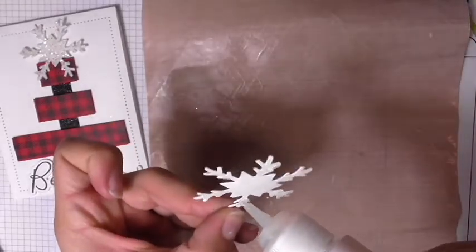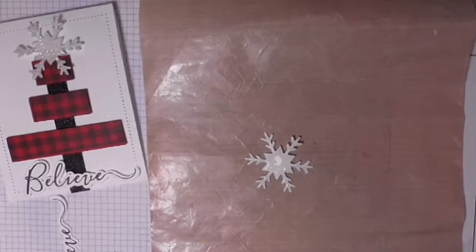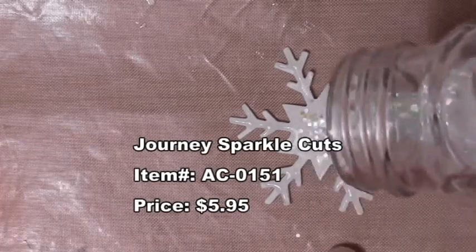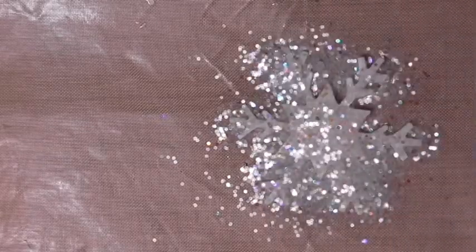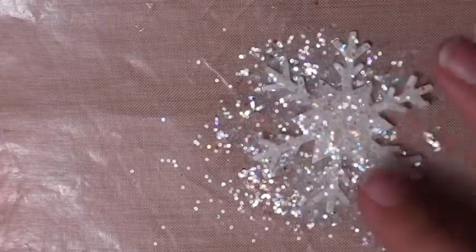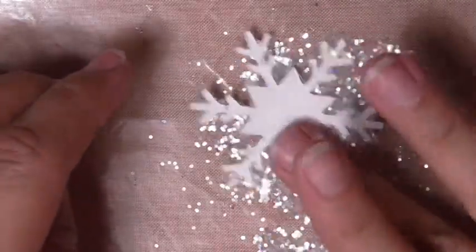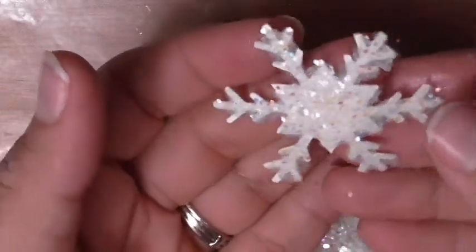I'm purposely not putting glaze all the way to the edges because I'll be adding sparkle cuts over it. Zooming in — our sparkle cuts are a thicker, chunkier cut glitter. They're translucent with some fun color in them, intended to have just a little bit of sparkle. I'm pressing down into the glaze, then turning it upside down and pressing down all over to get a chunky, chunky snowflake. So pretty — exactly what I wanted.